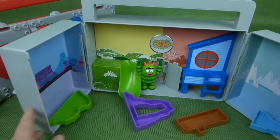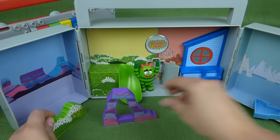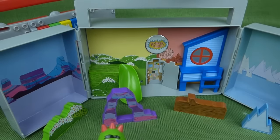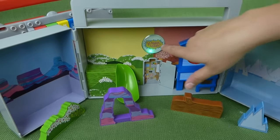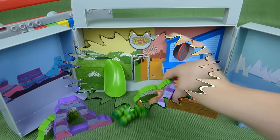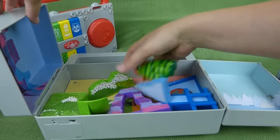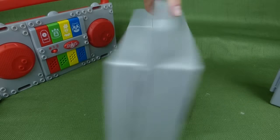Then you open it up, and back here you have all these fun pieces so that you can create your own Yo Gabba Gabba land. It comes with a Brobee, and this light back here lights up. You've got this, and you've got a door, and you've got a slide. And then you just lay it back like this, pack it up, and voila — you're ready to go!